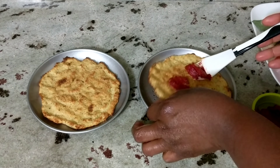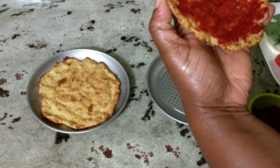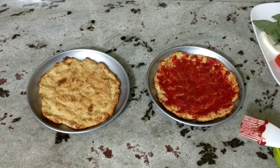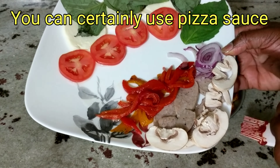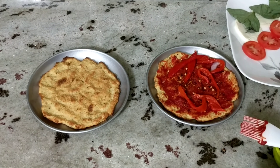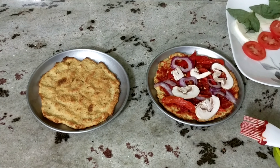There we have it — nice and crusty. I'm not using sauce; I'm using tomato paste I had left in the fridge. I don't want my crust to be soggy, so I'm doing what I can. I'm sprinkling some crushed red peppers on it to give it a kick.